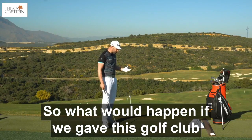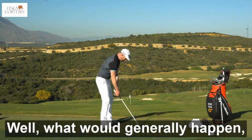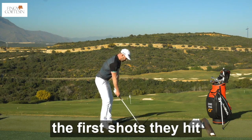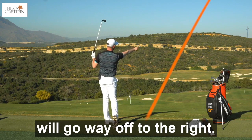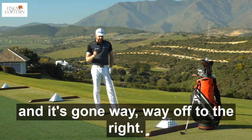So what would happen if we gave this golf club to someone who maybe didn't have those things? Well, what would generally happen, and we see this all the time when I give this to a golfer, the first shots they hit will go way off to the right. Now that one was struck pretty well, distance probably wasn't quite there, and it's gone way, way off to the right.